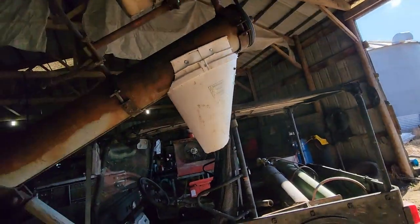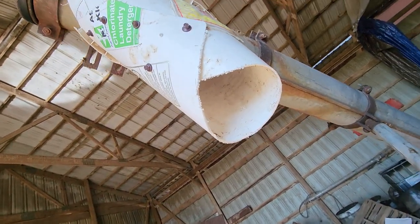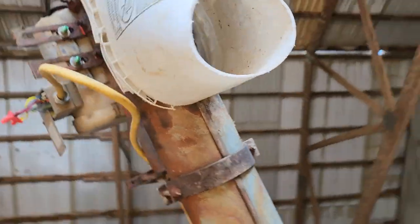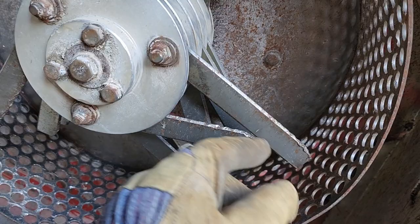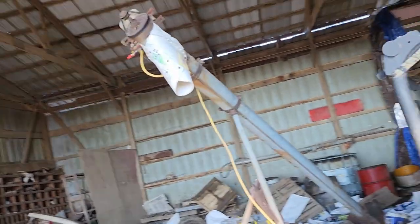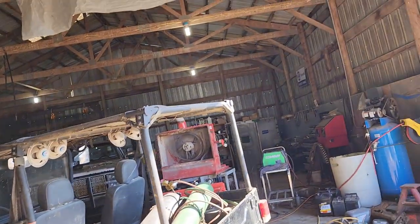Today's video: redneck engineering at its finest — how to take a five-gallon bucket and turn it into a spout for an auger. I'm almost proud of myself on this one. Look at that — amazing — it looks like what you would buy from a store. Got that all wired in, seems to be working. I got that thing turning the direction I want. It was spinning this direction, which wore the hammers pretty good, so instead of flipping them I just switched the electric motor direction. We're going to use the nice side.